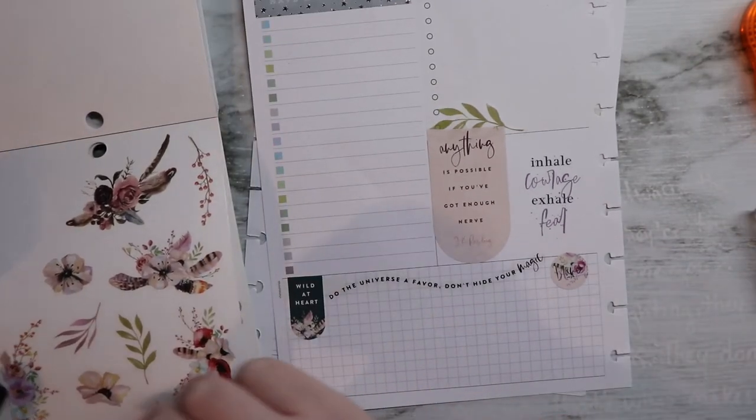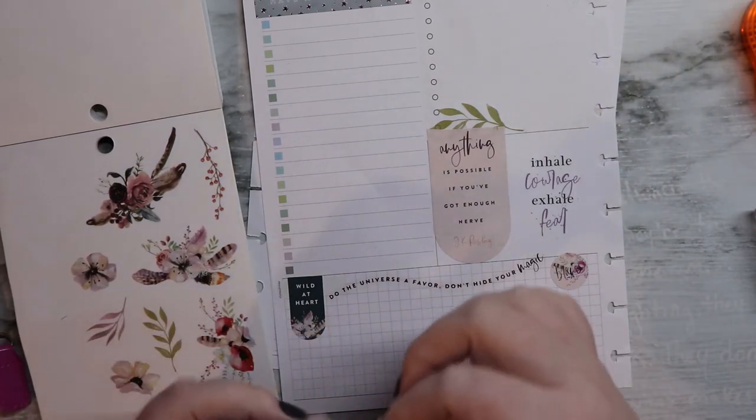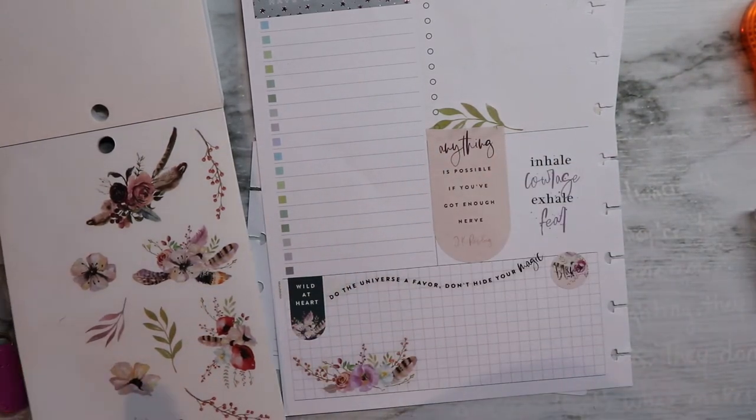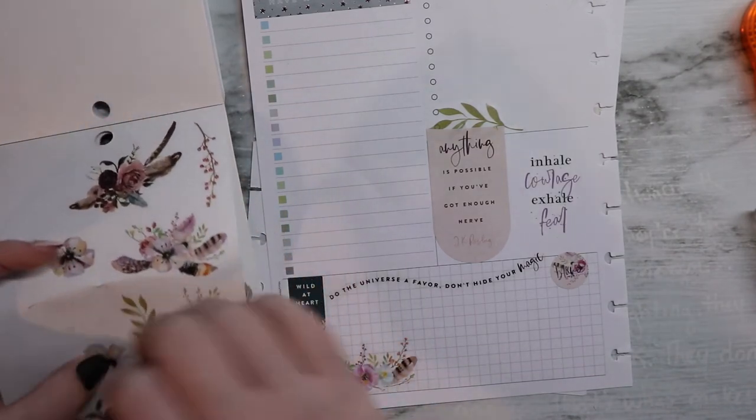I do like this grape sticker — it's pretty, it's floral. Don't tell my friends I like floral stuff. Let's put some flowers down here, preferably with as few of those ugly weird feathers as possible, but it's hard to come by.